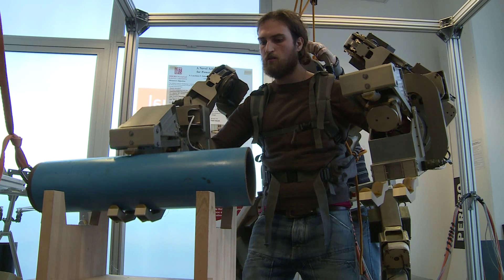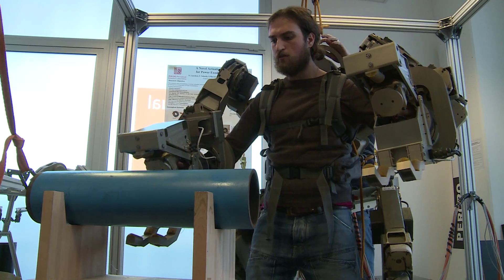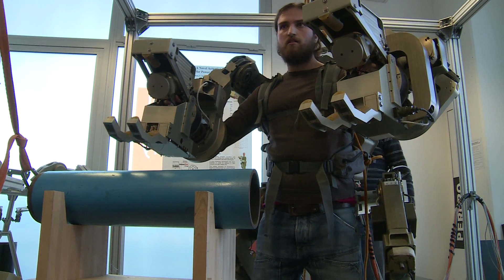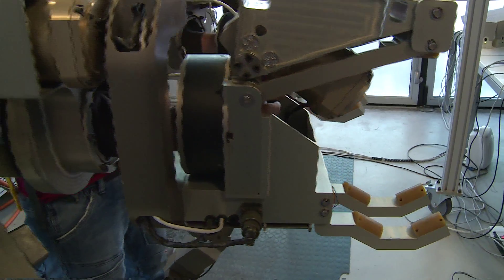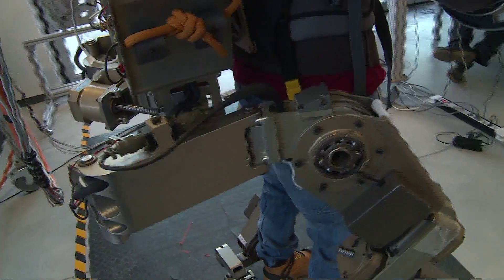There are several possible applications of the body extender. For example, if you have to assemble a very complex product like an aircraft, this is a machine that is very flexible from this point of view — you can lift the panel, rotate it, and position it in the right position. Another application of the body extender is the rescue of victims in case of an earthquake.